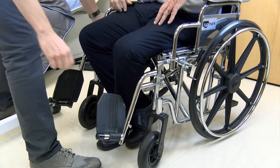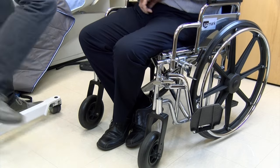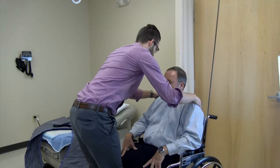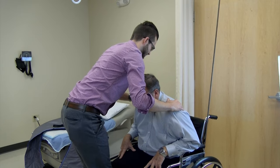Lock the brakes on the wheelchair and swing away or remove the leg rests. Ask the patient to lean forward, but be careful not to allow the patient to lean forward out of the chair. You may need someone to stand in front of the patient for this reason.